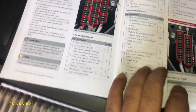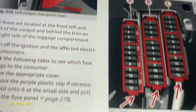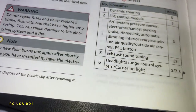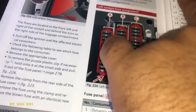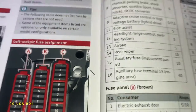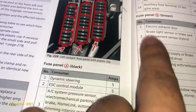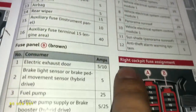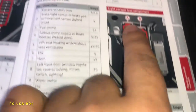Now let's look at the driver's side, which is the left side. If you want to go through all the fuses, there it is — section 8. You could pause my video wherever you like. You have B here and then you have C here, and then you have C on the driver's side.